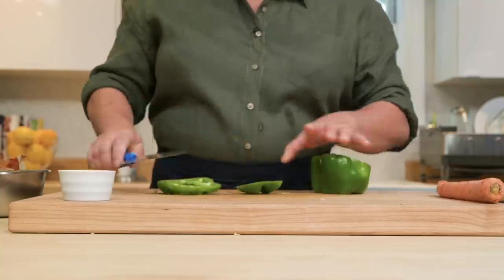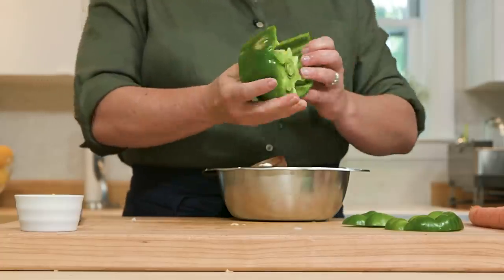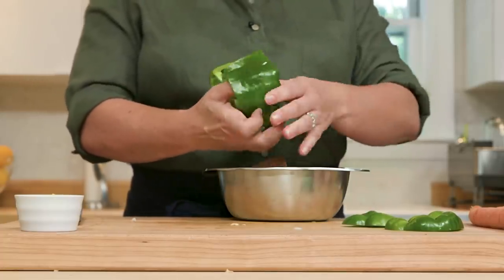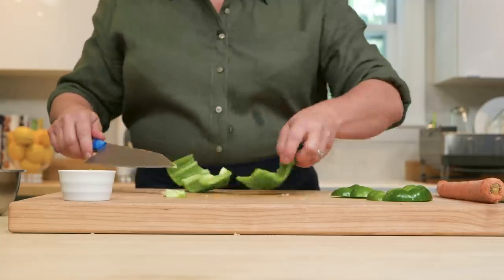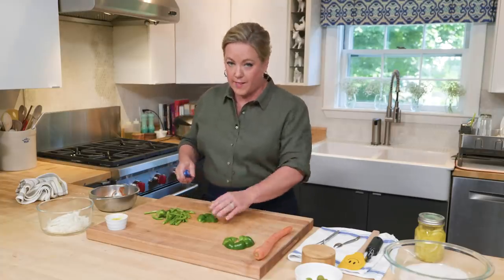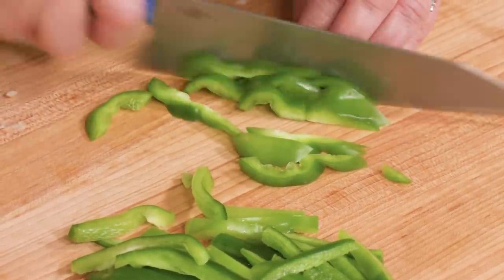Onto the bell pepper. I'm going to cut off the top and the bottom — save those, we'll use them. Slice down through one side, open it up, and that's when you can easily take out the core and all those seeds. Go in and trim away some of those ribs using a knife — your fingers get in the way a little bit so just be careful. Now that I have these flat pieces of pepper, it's easy to cut them into nice thin strips.